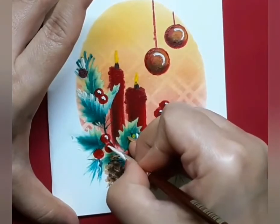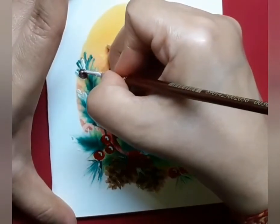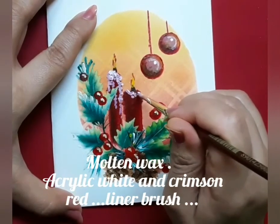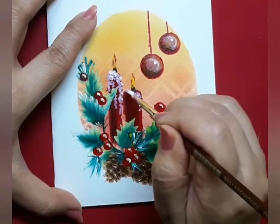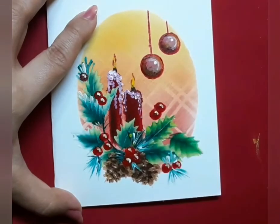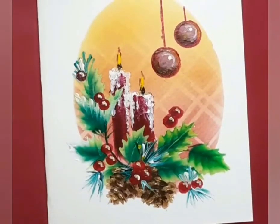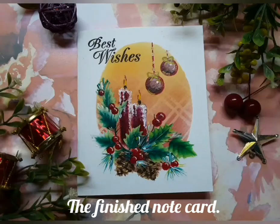Here I am adding some shine to the berries. Now it's time for the molten wax on the candle. I have just dipped my liner brush in acrylic white and crimson red, and I'm doing some stippling on the top portion of the candles. And there you go — the candle, holly berries, and pine cone card is ready.